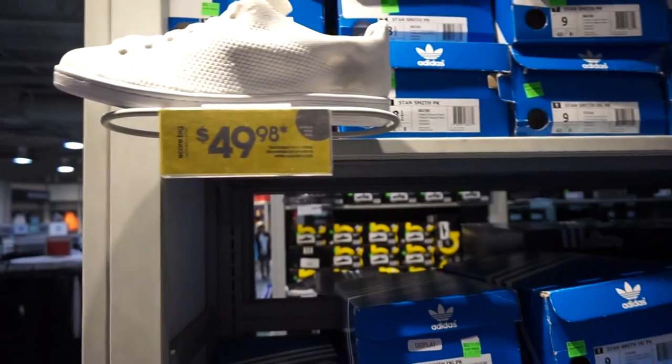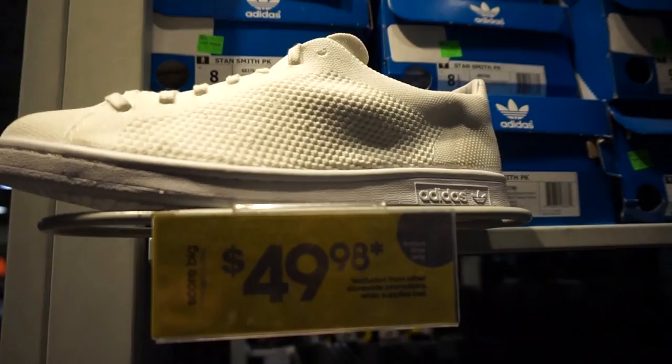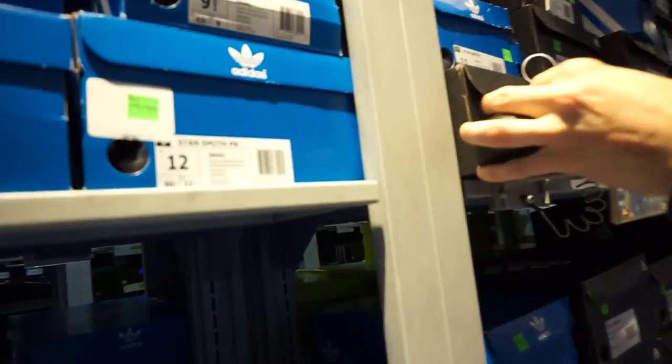Some dope shoes here — Stan Smith Primeknit triple white and triple black. The bad thing is it's not boost but they still look super dope. Probably can't fit into a 12. After the huge disappointment at the outlets — someone has to pay. That Chinese New Year thing but penny off sale. Penny off, guys. Anyway, now we're at Lovefo, right next to the outlets — the OG spot.